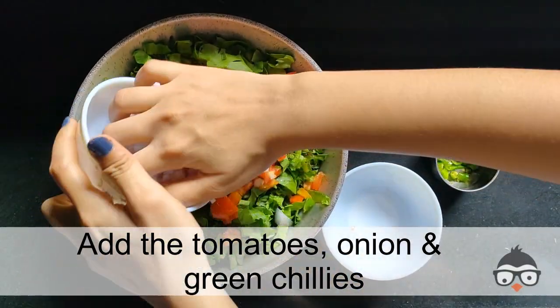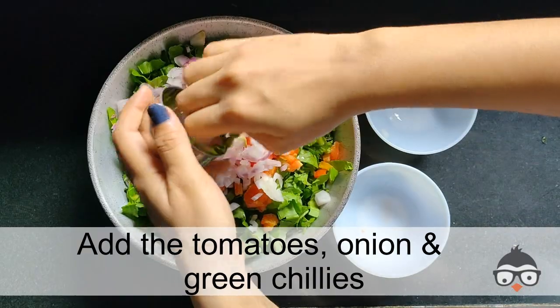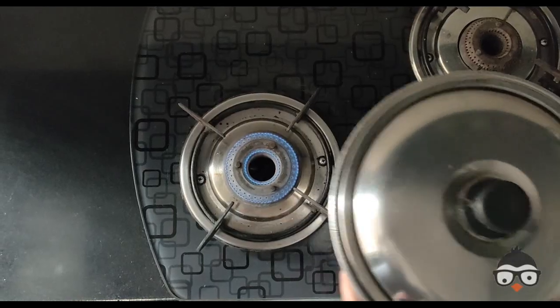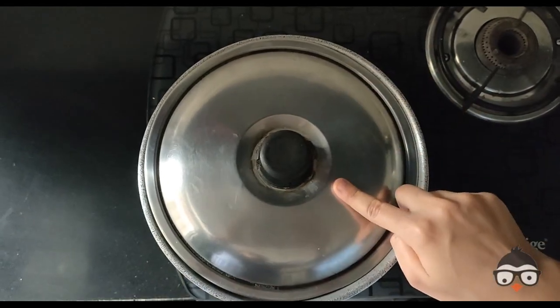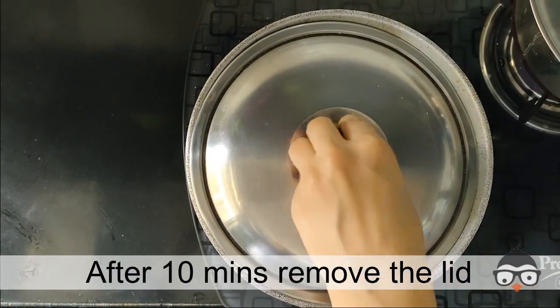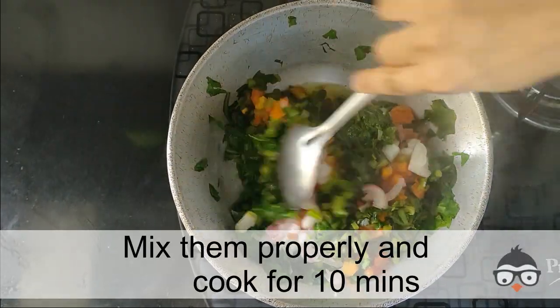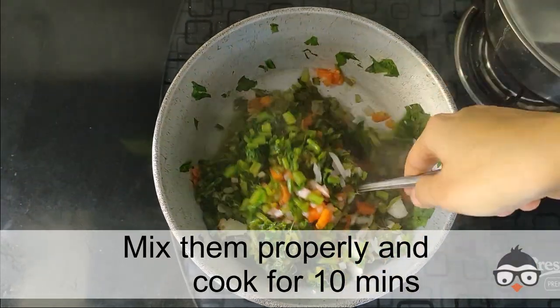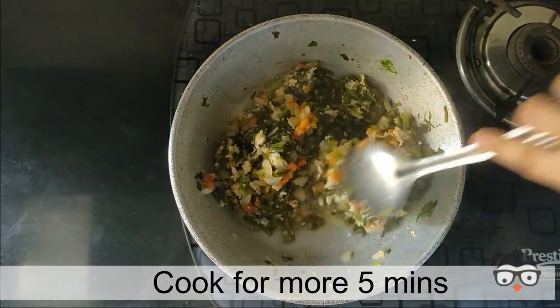Cook for 1-10 minutes. Put it on the gas. Add the palak and let it cook for a few minutes, until it takes a good shape.